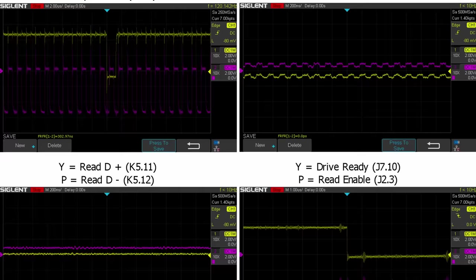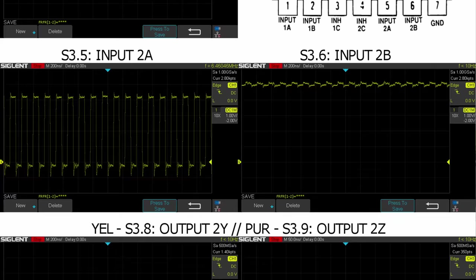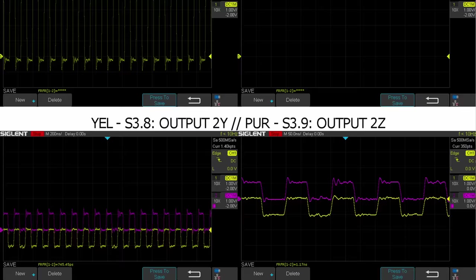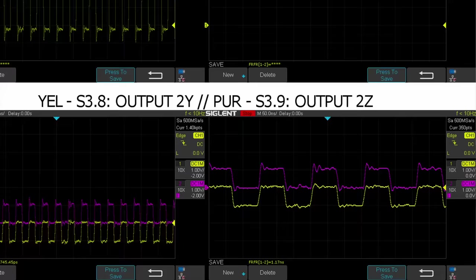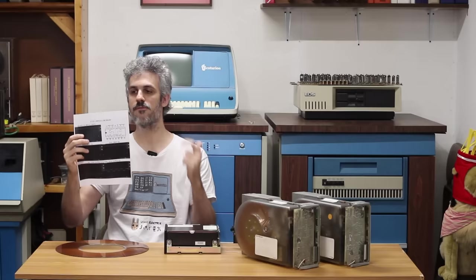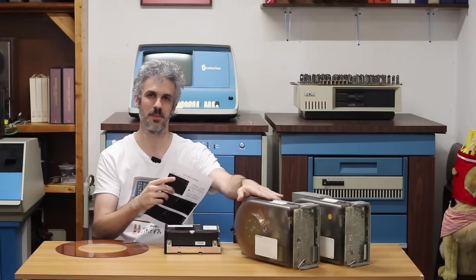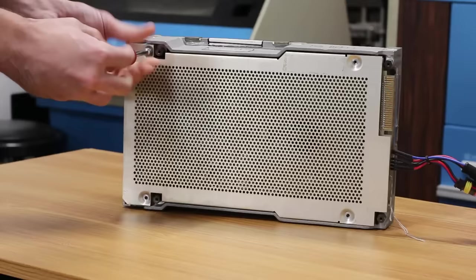We have a clean byte clock coming into our line driver, which is an SN75110. This line driver is supposed to receive the byte clock and receive-enable signals — which it is getting — and supply a differential signal out. But looking at the differential signal on the scope, it's not actually differential: the outputs that are supposed to be opposite of each other are actually in phase. So the signal the Finch floppy controller receives is bad and it thinks the drive doesn't exist. Our first step is to replace this SN75110.